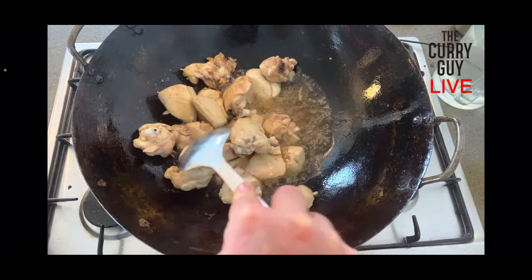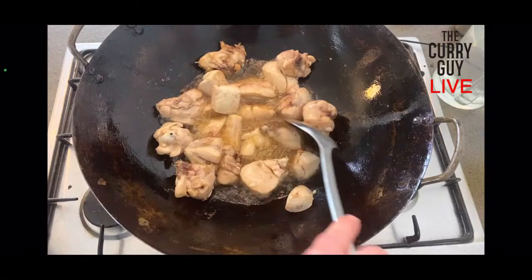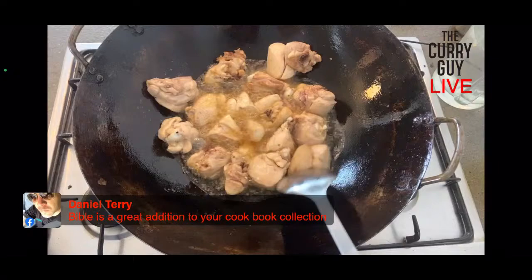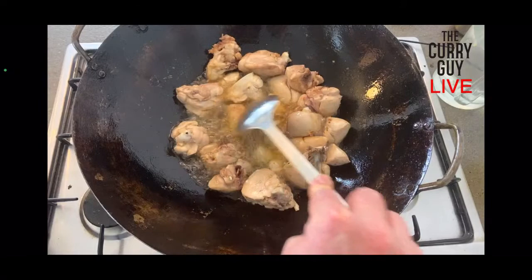People are saying the Curry Guy Bible is arriving — great! This recipe is really special. I tried this in India last time I was over there. It's actually a Pakistani dish, but I tried it in India at a street food stall that was so popular there was a long queue for it, because it's just so good. They cooked it just like we're seeing here — making fried chicken. Who doesn't like fried chicken?